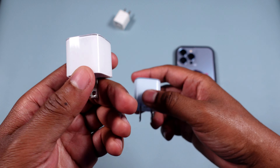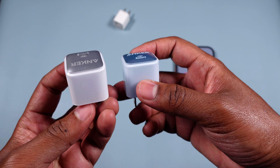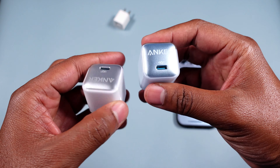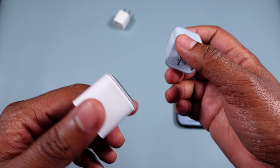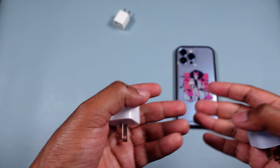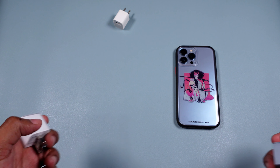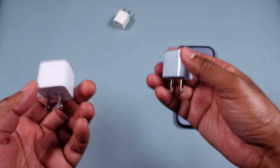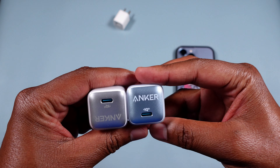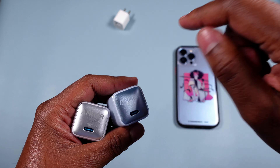It has intelligent temperature control — it adjusts the voltage based on temperature. If it gets too hot, it may reduce the voltage, which could affect charging speeds, but it will also protect not only the charger but your phone's battery too. That's always a plus, and I highly recommend it.